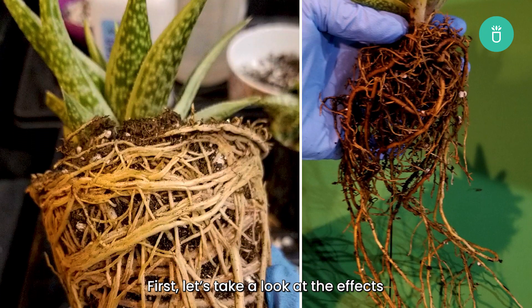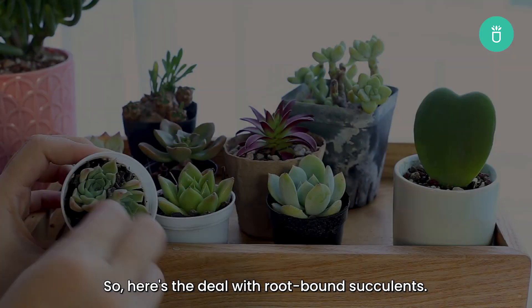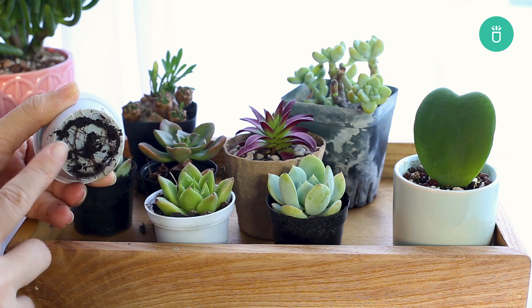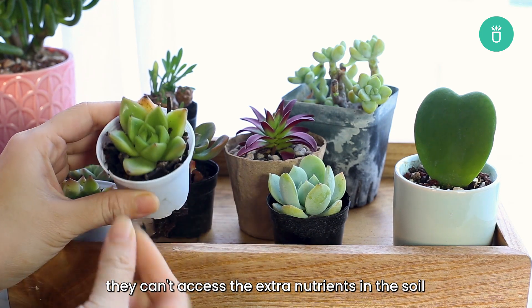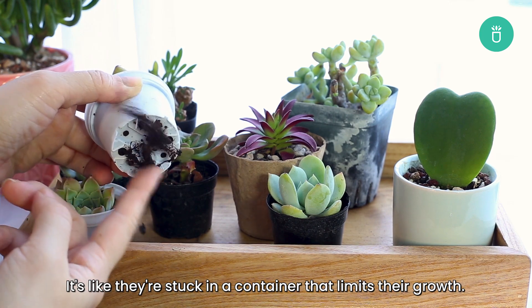Is the root-bound issue harmful? Let's take a look at the effects it has on your beloved succulents. When root-bound succulents don't have enough space to spread their roots, they can't access the extra nutrients in the soil that they need to keep growing. It's like they're stuck in a container that limits their growth.